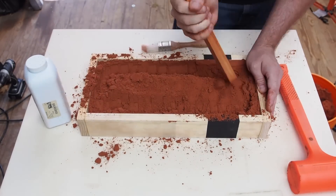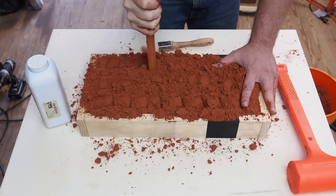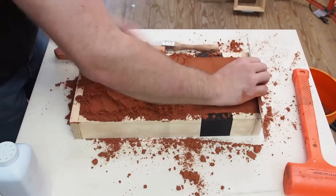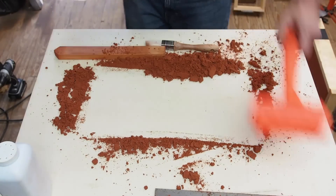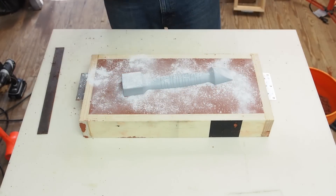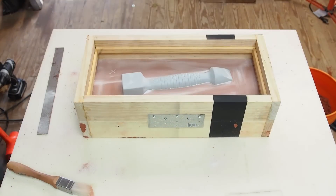Here I am compacting the petrobond sand with a simple stick. This has worked great for me. It's just a bit more work since the stick doesn't weigh anything and doesn't have very much surface area. The talc powder will keep the two halves of the mold from sticking together. These X's will transfer to the opposite side of the mold so I can easily locate the sprues in the cope above the runners in the drag.